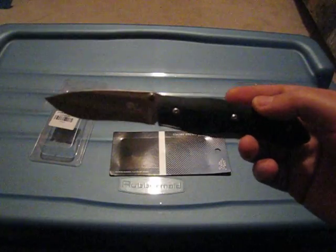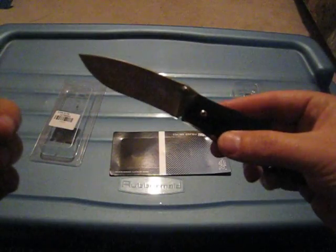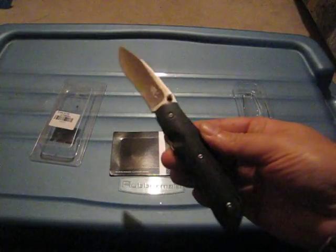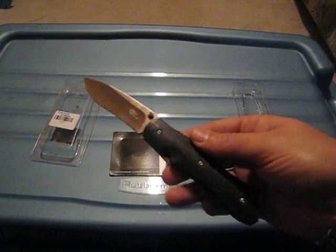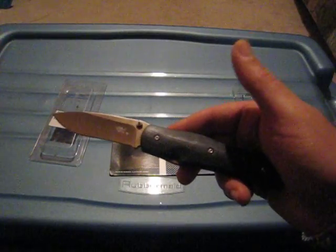So again, if you're looking for a more classy knife — like a gentleman's folder — and you don't really require a blade that locks, this one is highly recommended. I personally like it, I like the look of it. It's different; it's not one of those tactical knives that you carry on you all the time.